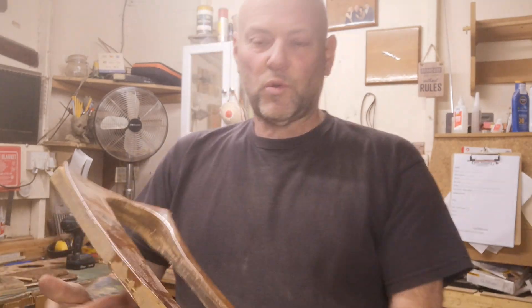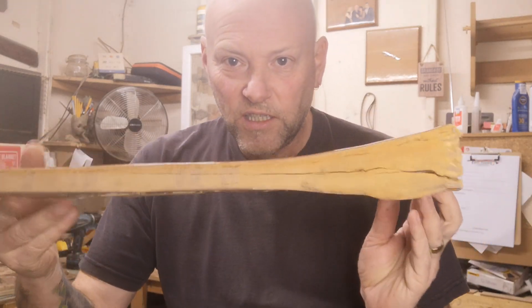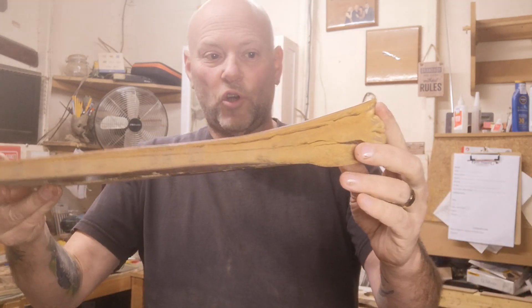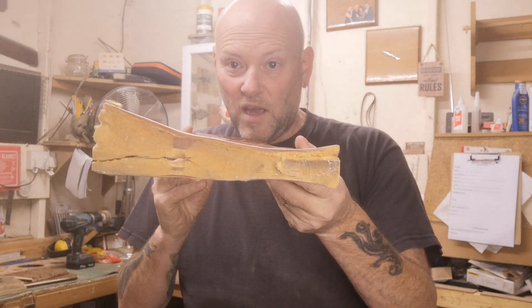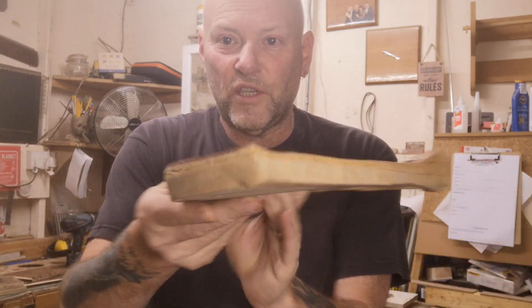Hello, I'm Jed from GDK Veneering. I just want to show you some of the work we've been doing on a Marcos custom-made dashboard. This is how the customer has fetched it to us — this one is original, believe it or not, and you can see exactly how bad it's got. It's made from MDF and the veneer has pretty much totally lifted away from it.